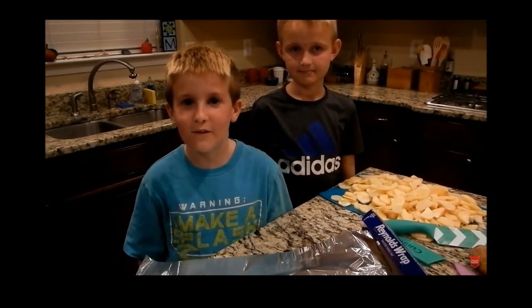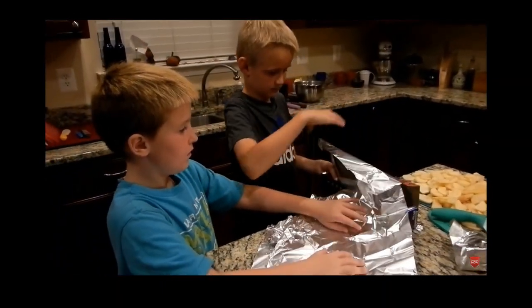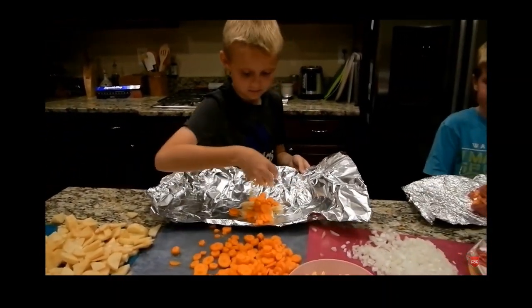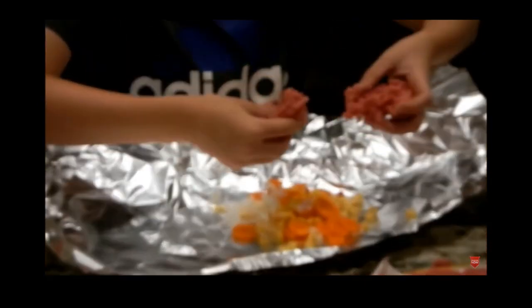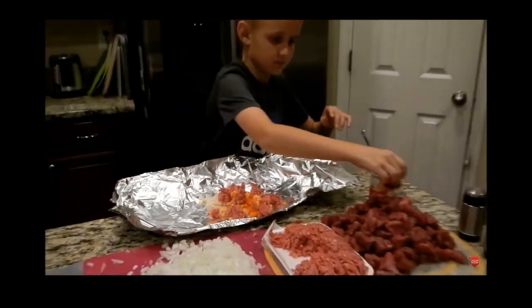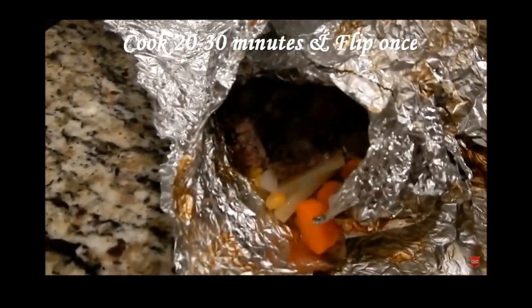This is called a tin foil dinner because you use two layers of foil. Add a handful of potatoes, a handful of carrots, some corn, and onions. You can season it any way you want with salt and pepper. That's how you make a tin foil dinner — it's really yummy!